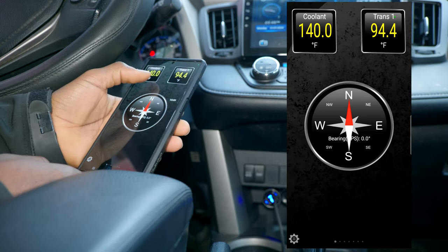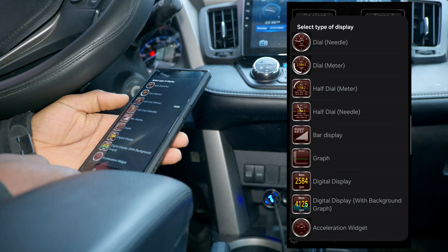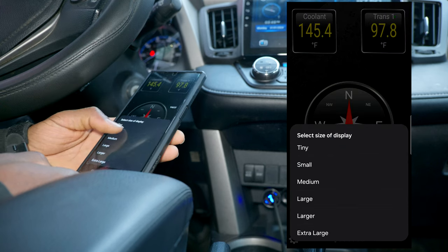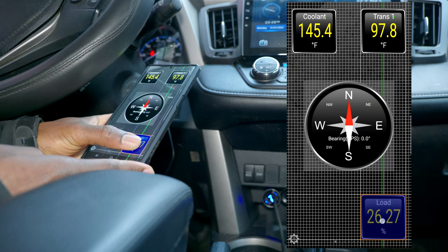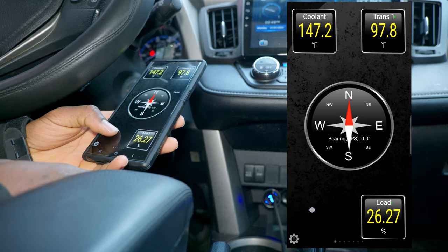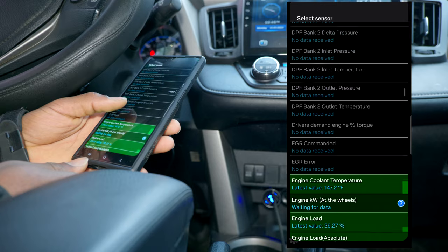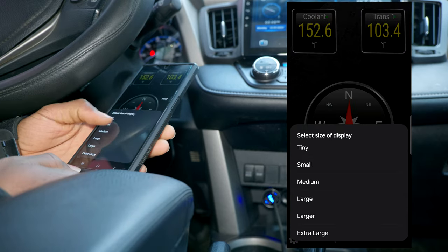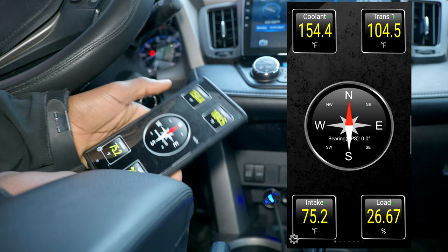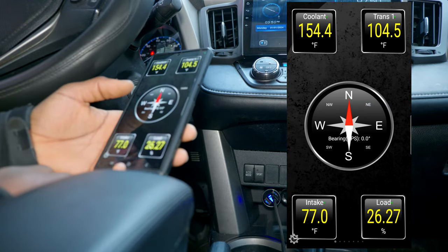We have the engine coolant and the transmission displays set up. We can add another digital display — I'm going to use the engine load and place it here. Then add another display, a digital display, for the intake air temperature, small, and place it here. I wonder if the GPS bearing display is moving.